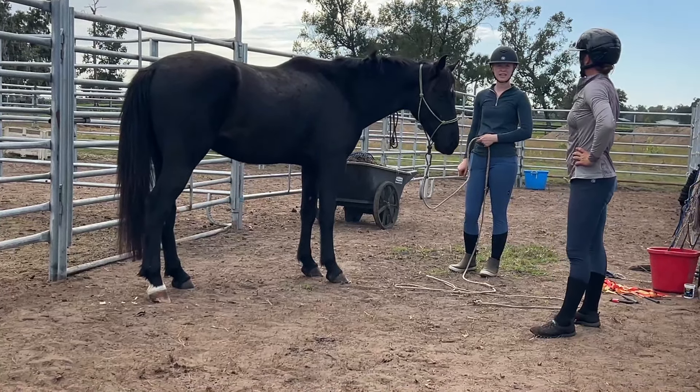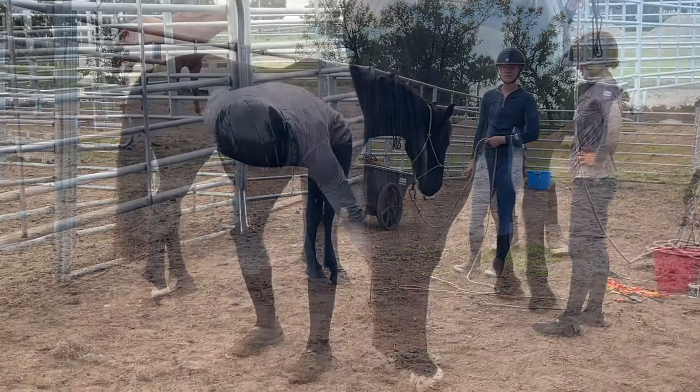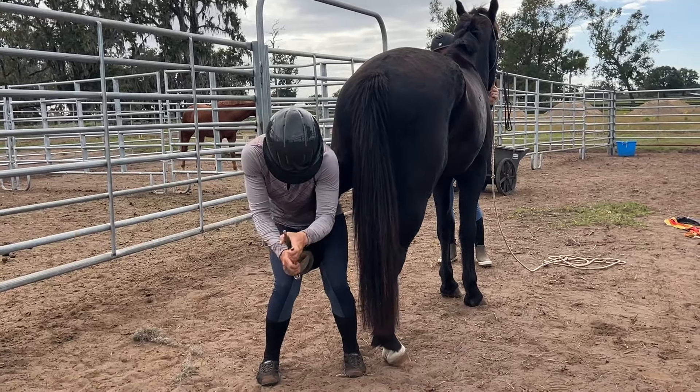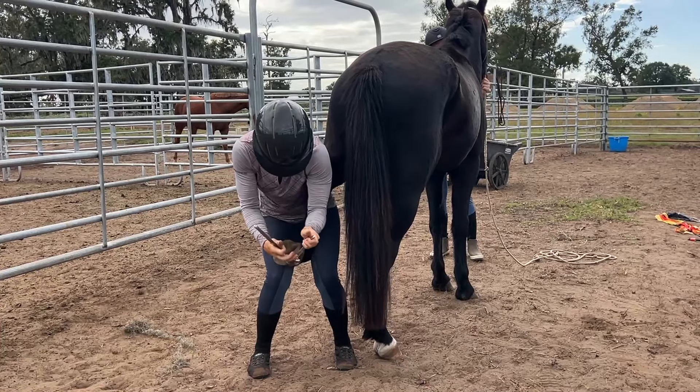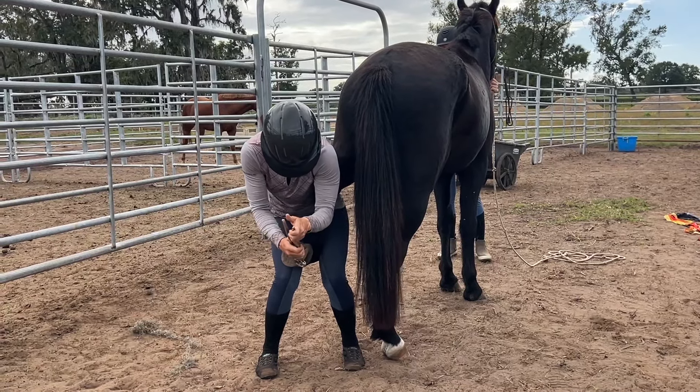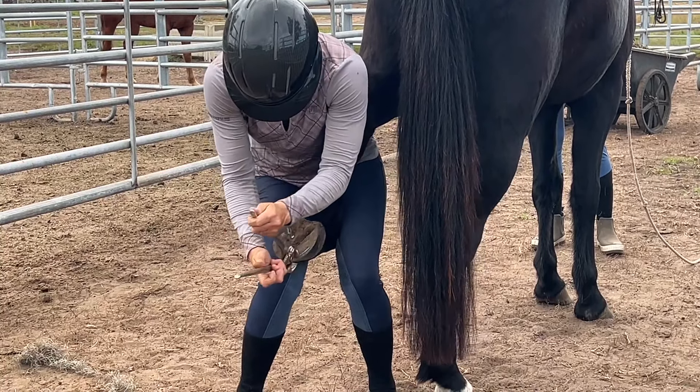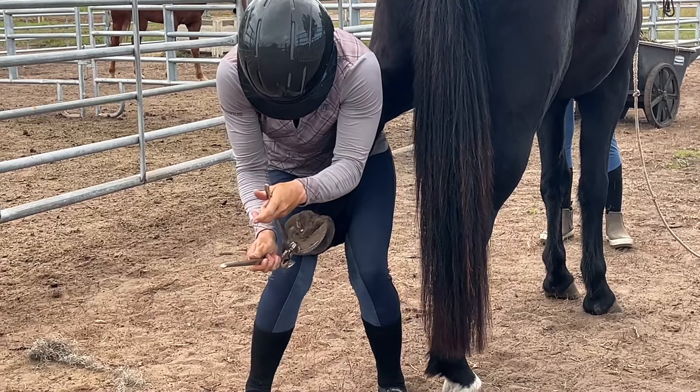They are rock hard. But it also is super important because in Florida it's a sandy base and their feet grow like crazy. Generally, once I can get the initial trims done, and then I can keep them tidied up with the rasp, they become very, very good about their feet.